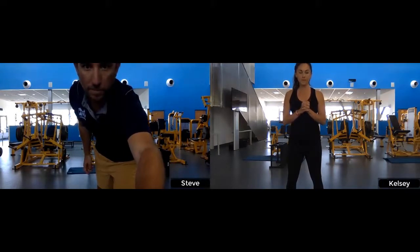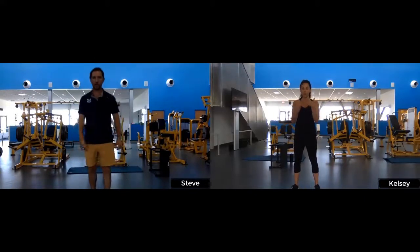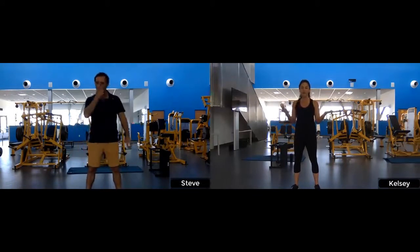Nope, I think we're good. We don't have any music on because it'll be a little difficult to hear us and music at the same time. So if you want a little bit of music to pump you up while you're exercising, feel free to turn some on on your own.